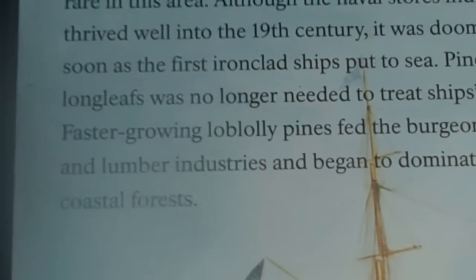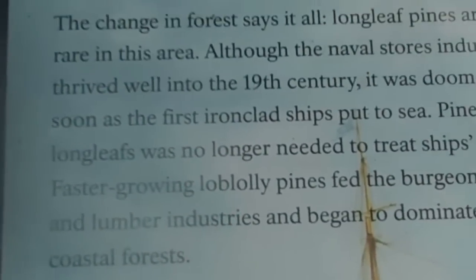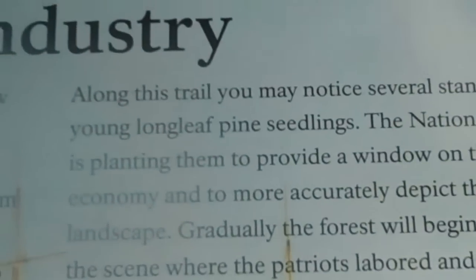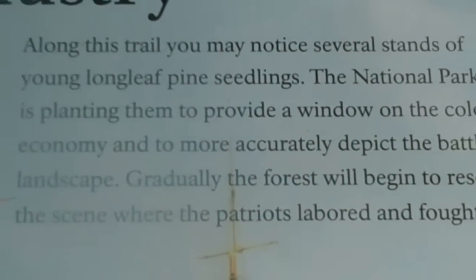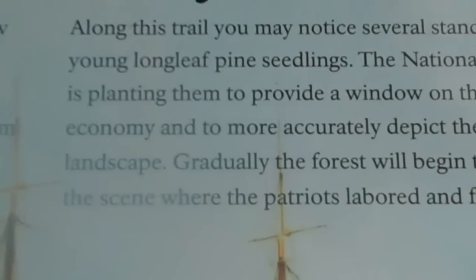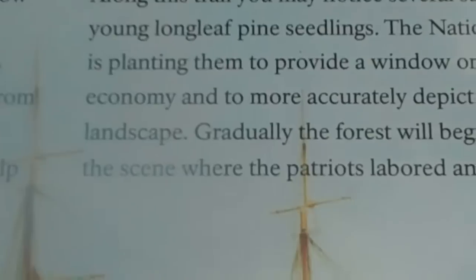Faster-growing loblolly pines fed the burgeoning pulp and lumber industries and began to dominate the coastal forests. Along this trail you may notice several stands of young longleaf pine seedlings. The National Park Service is planting them to provide a window on the colonial economy and to more accurately depict the battlefield landscape. Gradually the forest will begin to resemble the scene where the Patriots labored and fought.